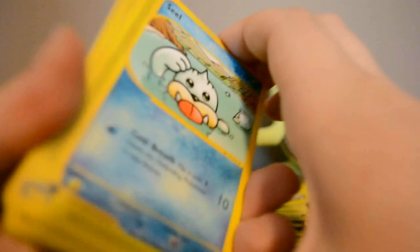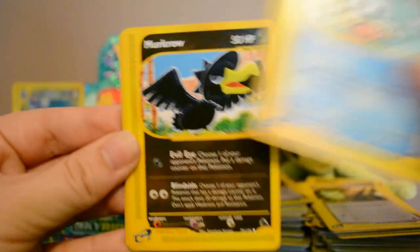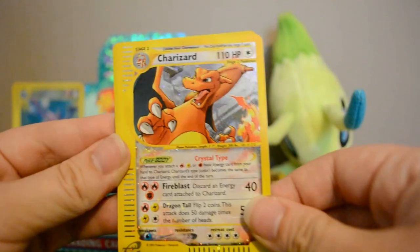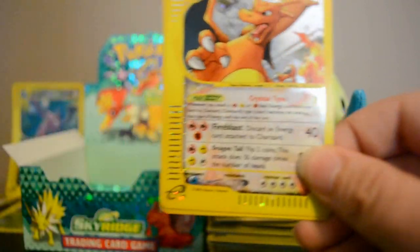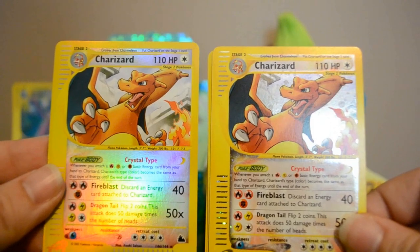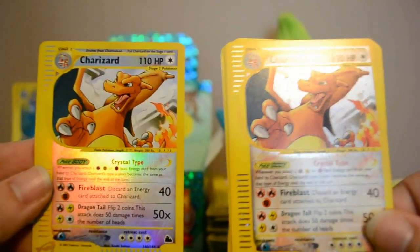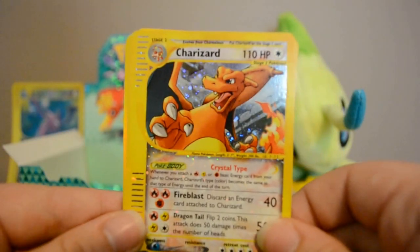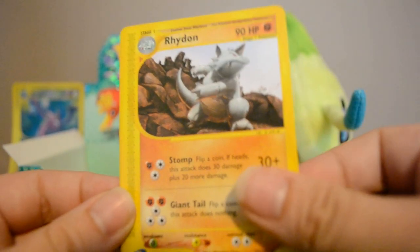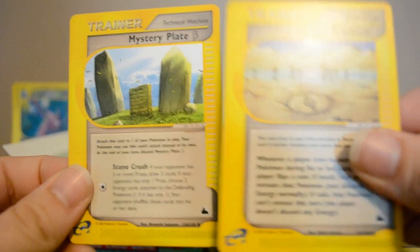I'm telling you, this set has some of the best artwork on any of the cards — I just love it. Next pack: Seel, Murkrow, Sunkern, Houndour — and the Holo Crystal Charizard! That blows my mind, got it regular and reverse now. Definitely not getting Celebi but I'm not disappointed at all — I've gotten three Crystal cards. Also Reverse Aerodactyl rare and Rhydon rare, Mirage Stadium, and Mystery Plate.